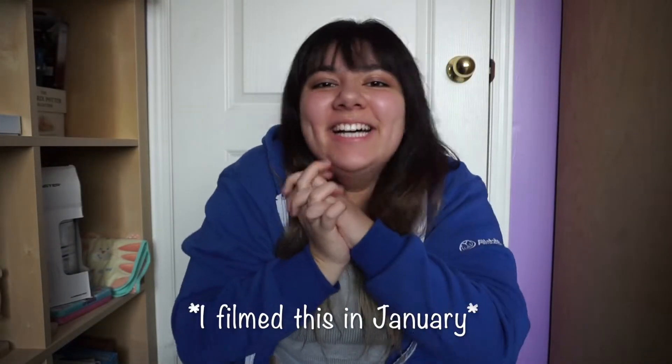Hey guys, Sam here, and Happy New Year! So I don't know if you guys can tell right now, but I'm finally using my new camera.